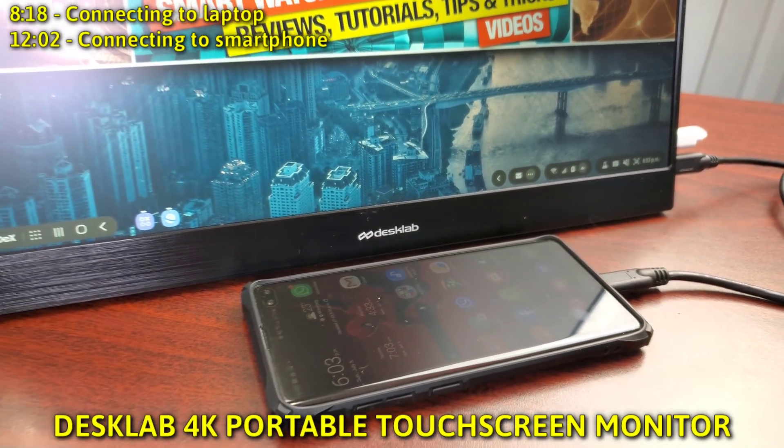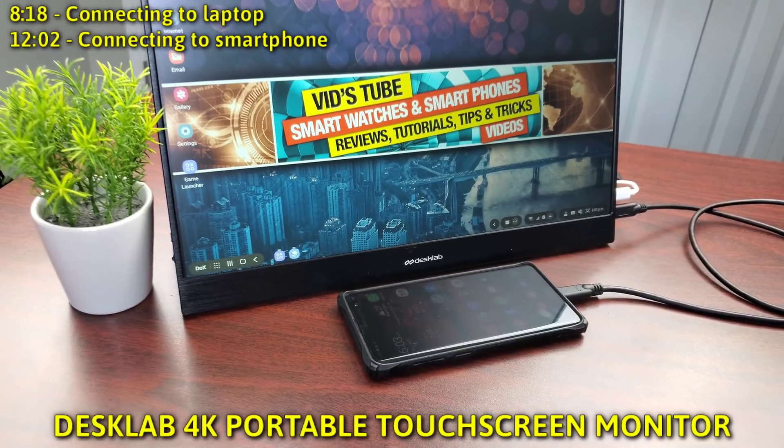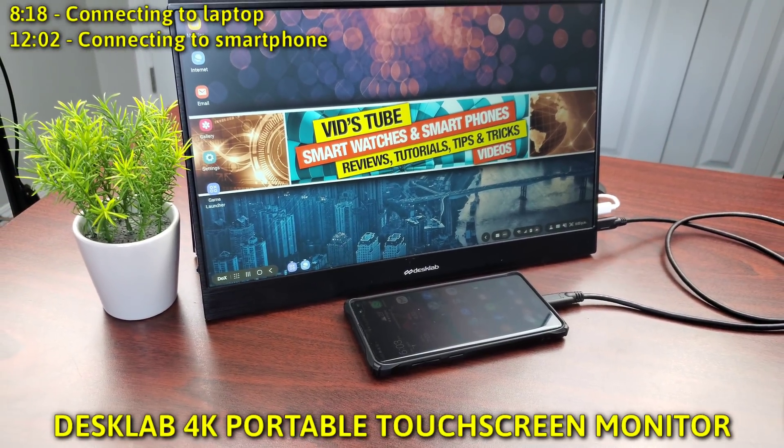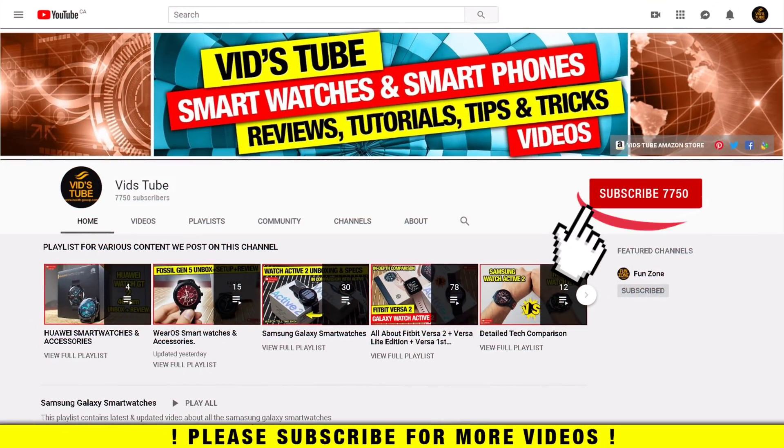Hello everyone, welcome to my channel. Today I have this portable ultralight touchscreen monitor from Desk Lab, and the goal of this video is to show you its features and functionality. If it's your first time on my channel, consider subscribing as I do regular videos for various smart tech like smartwatches and smartphone reviews, tech tutorials, and much more. Also check out the playlist tab to find categorized videos for various content I post on this channel.